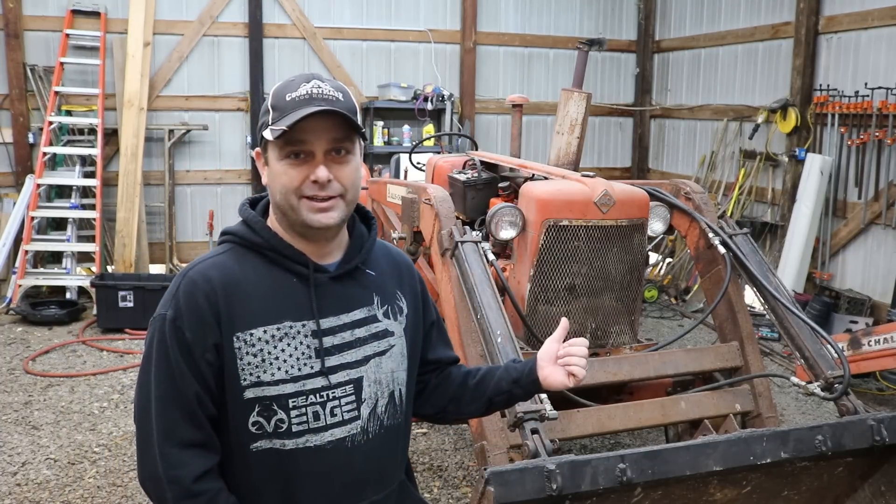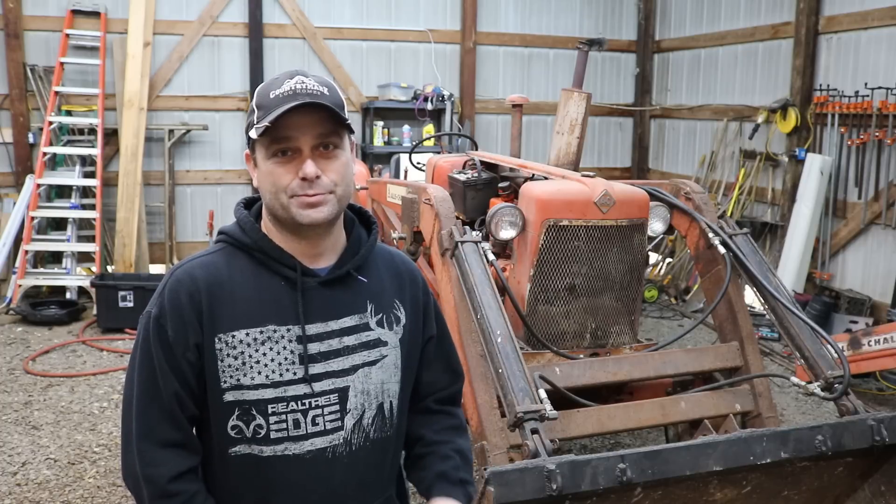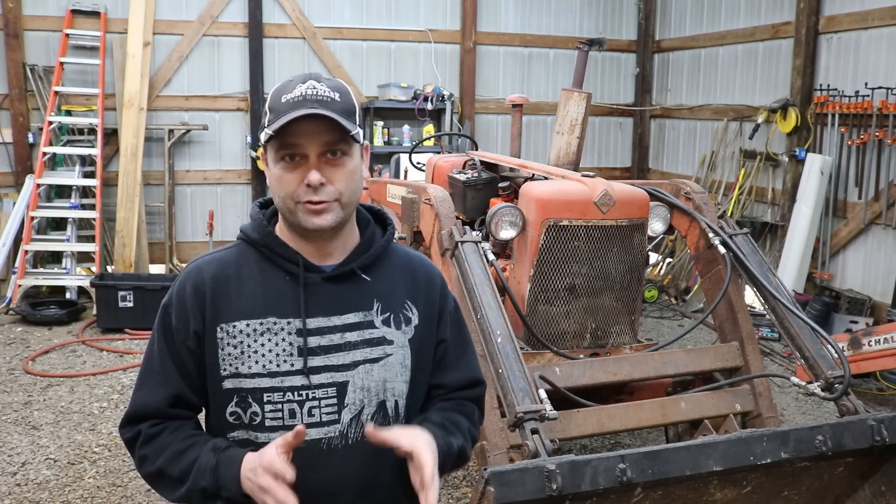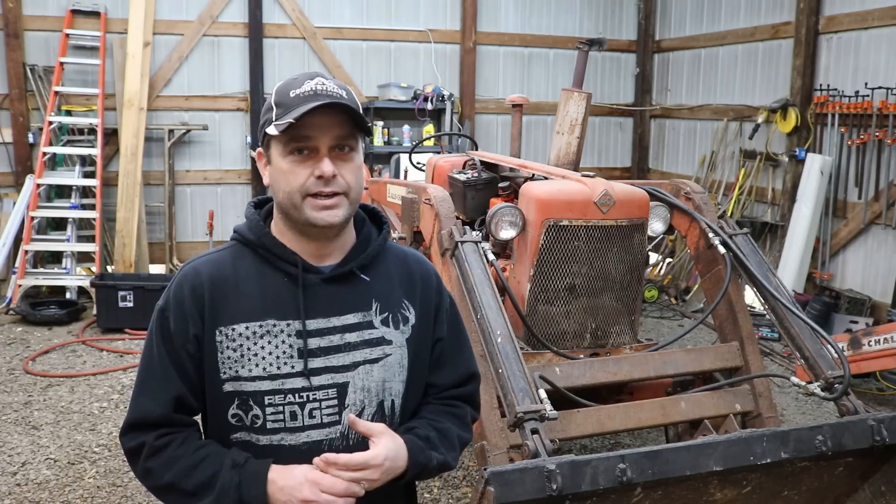Behind me is my Allis Chalmers tractor and it has been broken for like three weeks. I finally got my parts in and I'm going to try to get this fixed up today. I bought this tractor when I first got the property because I knew I needed a tractor to clean up the property and do work around here.